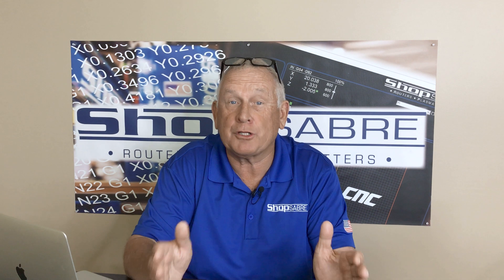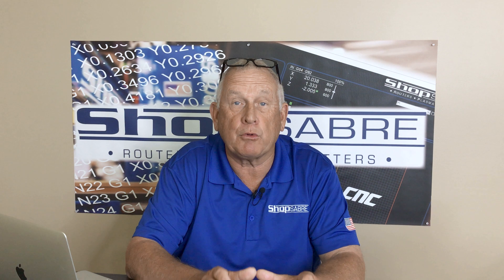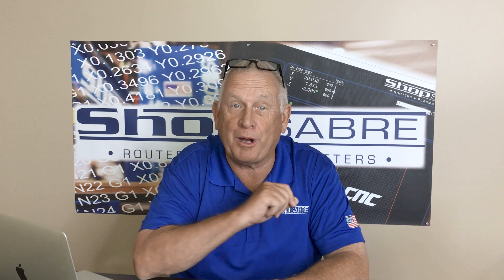Hi, I'm Router Bob. Welcome to ShopSaber Minutes. Today, we're going to look at the ShopSaber 2D, 3D parts digitizing touch probe option.